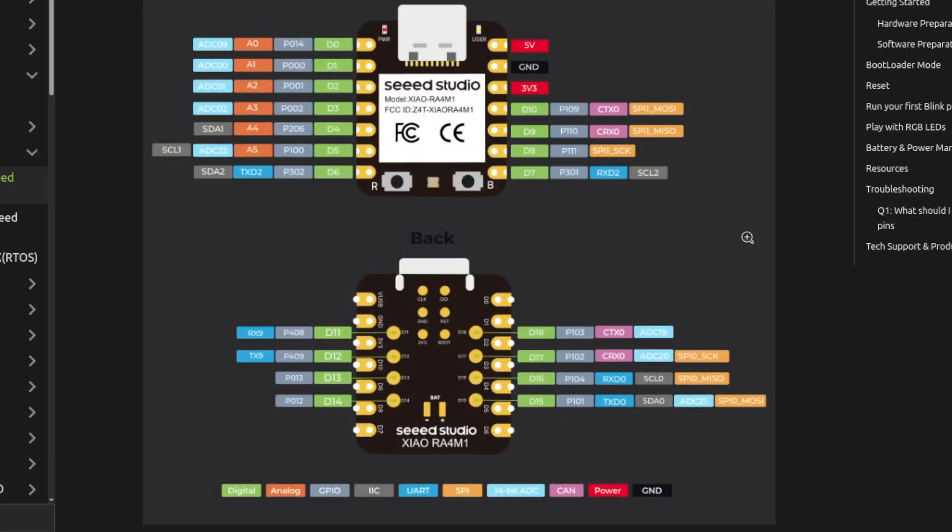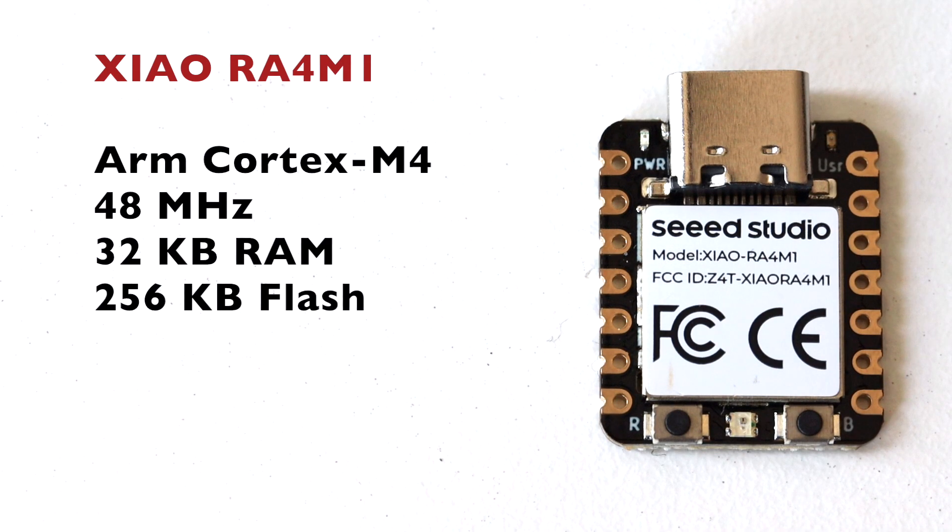The board offers four operating modes with power consumption as low as 45 microamps in deep sleep and supports lithium battery charge management. The battery can be attached to the back of the board where there are dedicated pads. The microcontroller runs at 48 megahertz, has 32 kilobytes of RAM and 256 kilobytes of flash memory.